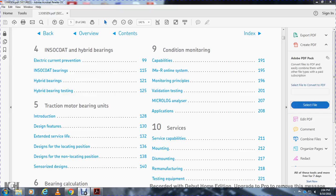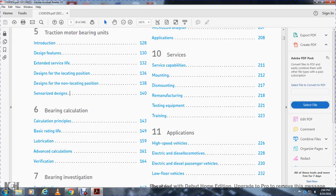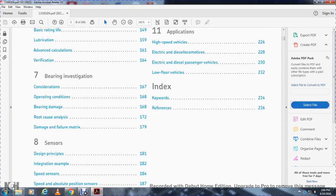Chapter four covers in-so-code hybrid bearings, electric current prevention, in-so-code bearings, and hybrid bearing testing. Chapter five covers traction motor bearing units: introduction, design features, extended service life, design for the locating position, and the non-locating position sensor. Chapter six covers sensorized bearing design and calculation principles, basic rating life, lubrication, advanced calculation, and verification. Chapter seven covers bearing investigation, conservation, operation conditions, bearing damage, root cause analysis, damage and failure matrix, and sensors including speed sensors and absolute position sensors.